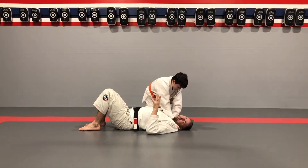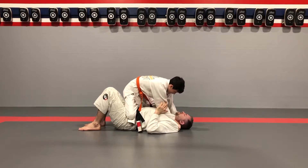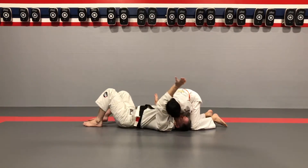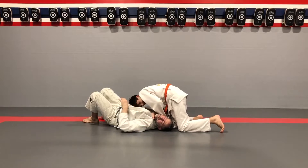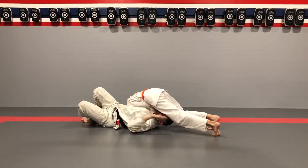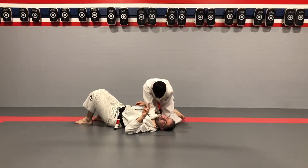One thing I see pretty consistently when people do this choke is they leave their head on the belly, and I'm not a big fan of that — and here's why. Thomas is going to do his choke — go ahead, put your head on my belly. I can put my head underneath and unwind. While he winds his choke up, I can stop him and unwind it. So there are two things he could do: one is put this ear beside my hip, and the other is put this knee beside my head. Those two things will stop me from unwinding the choke.